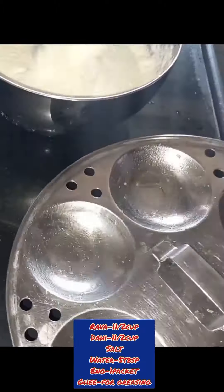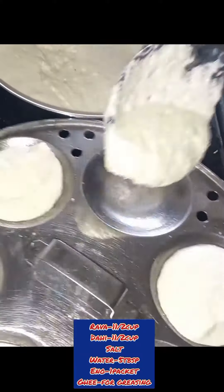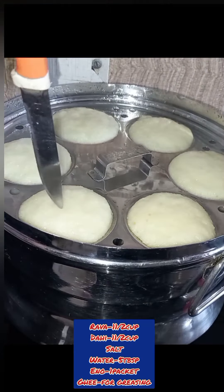We will add the batter into the steamer. Steam it on a medium flame and our idli will be ready in no time.